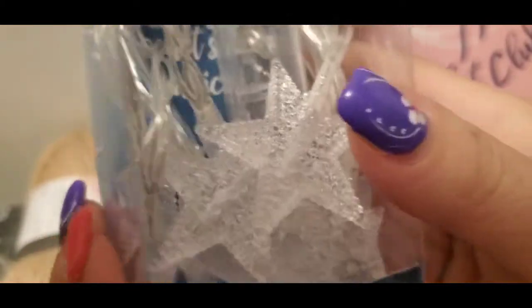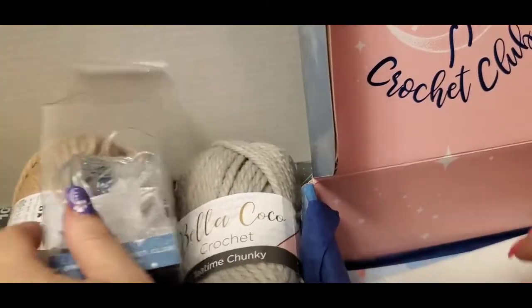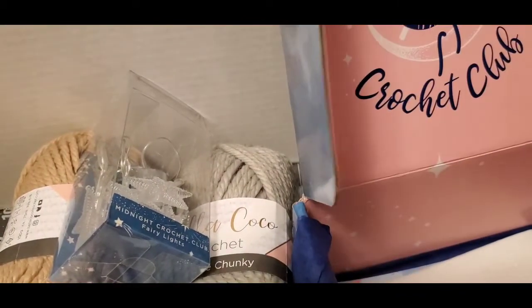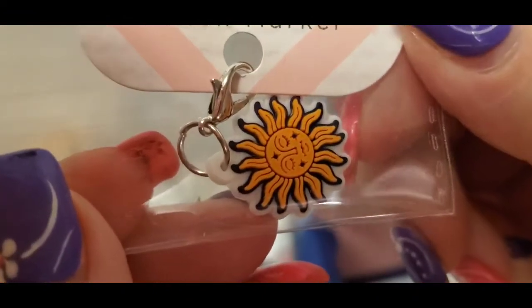I need to put a battery in it, but that's what those are. And let's see — we got a stitch marker. Isn't that pretty?